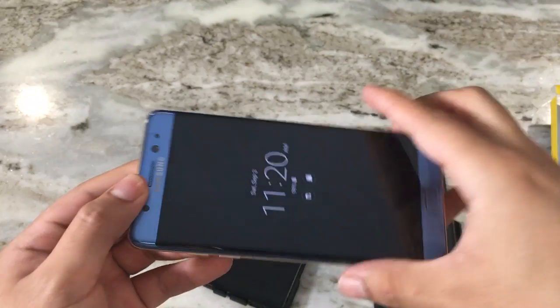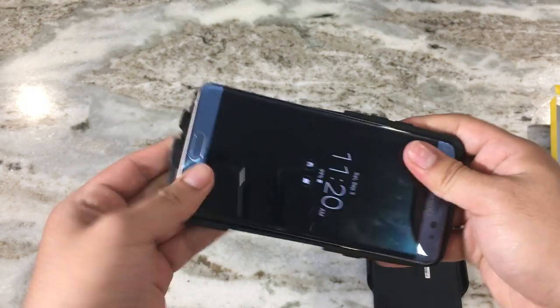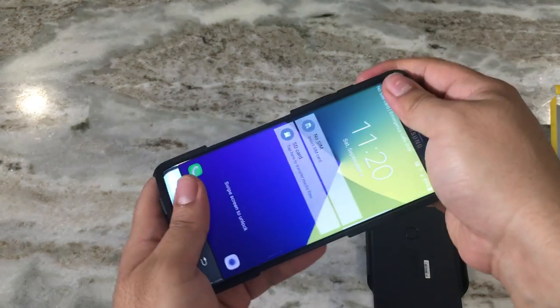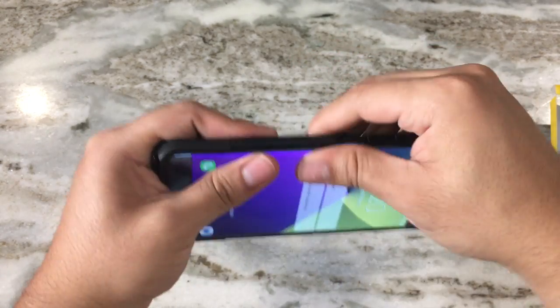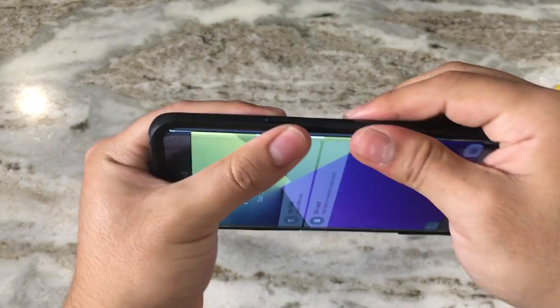To put it on the Note 7 — I also have the Bodyguard screen protector on currently so you can see how it fits with that. To install it, the first thing you want to do is put on the rubber piece first, then insert the hard shell, and it snaps in very easily.